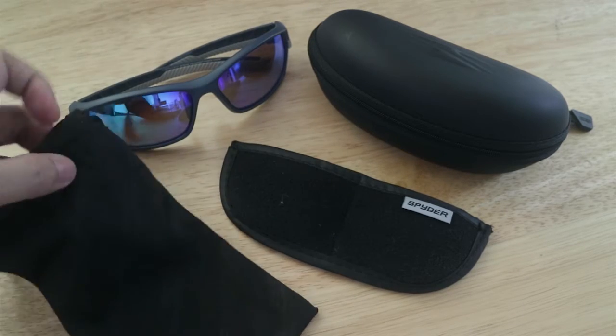So, meron din sya mga kasama accessories like the case, hard case to. So, kahit maupuan mo, hindi sya agad-agad masisira. And of course, cleaning cloth na dalawang function sya. Pwede sya maging bag. So, if you don't want to bring the case with you, you can just bring this para pamunas na and then just cover. And also, the case for the additional two pairs of glasses. Ito yung mga lens. Two pairs of lens to. Maganda yung lalagyan, which is good. All in a package of this.